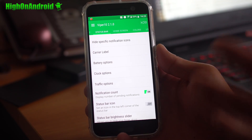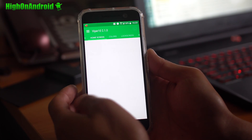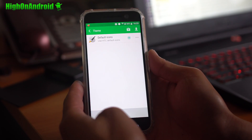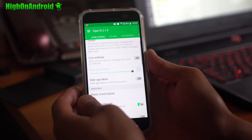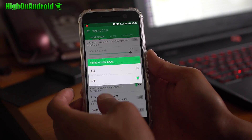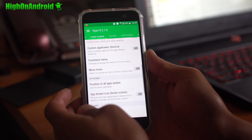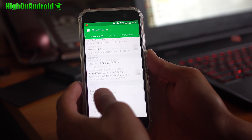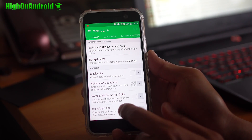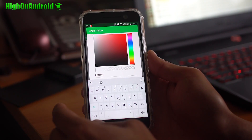Now this is based on HTC Sense ROM. If you go into the home screen, you can go ahead and choose your theme for icons and stuff. You can also change the layout from 4x4 to 4x5. There's some additional stuff you can mess with down here — actually there's a ton of stuff.